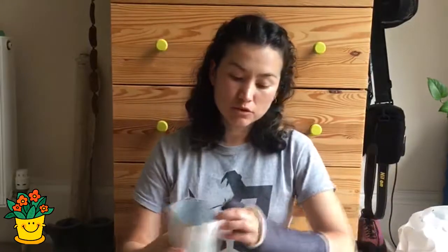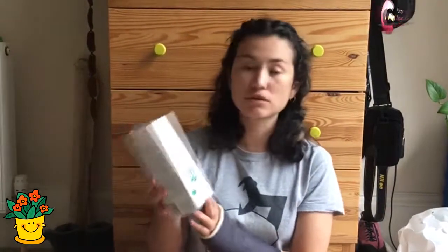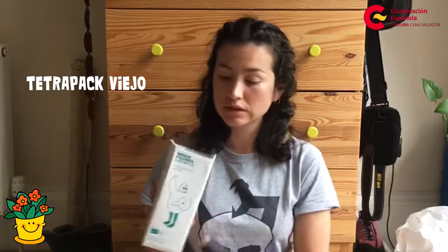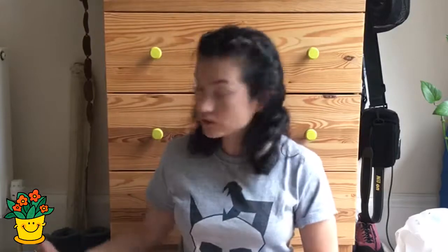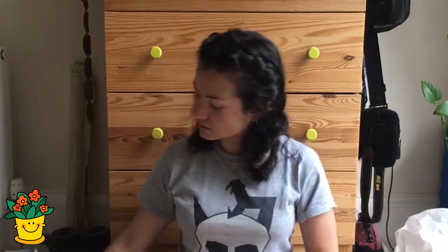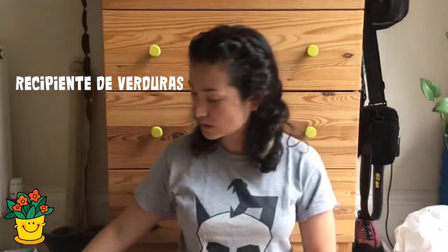Y si tenemos cosas más grandes, como si quisiéramos sembrar zanahorias o cosas que tienen raíces largas, podemos usar un tetrapak viejo, cortarlo con ayuda de un adulto y llenarlo de tierra. También, si no tenemos un tetrapak, podemos usar un recipiente de verdura como este, también para sembrar semillas.